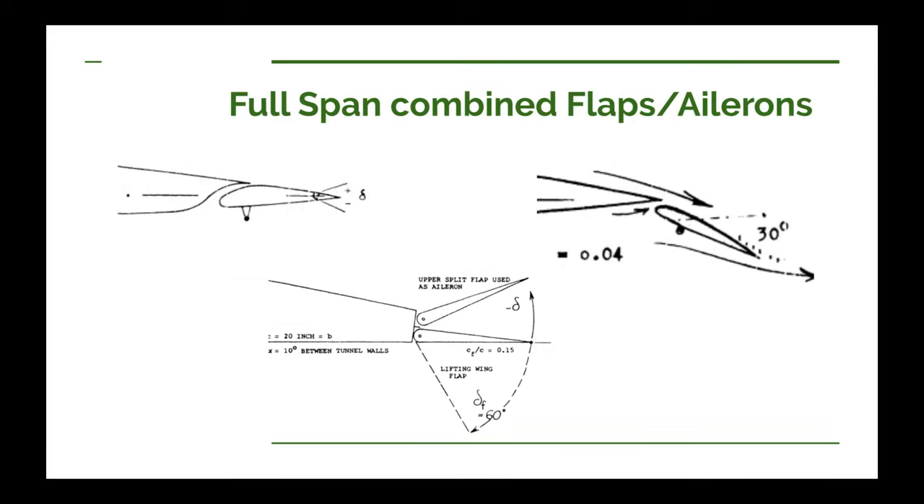Another thing you can do for full span flaps is to combine your flaps and ailerons together. You can see a slotted flap where something that looks like a trim tab has been added to the trailing edge — this would be your aileron, and you could have it be the full span of the flap. When you want to roll, you just deflect this tab up or down. A drawback is that when your slotted flap is highly deflected — say down to 45 degrees or so — your trailing edge tab aileron is less effective. But a nice thing is that it's pretty low drag, being integrated into your flap.